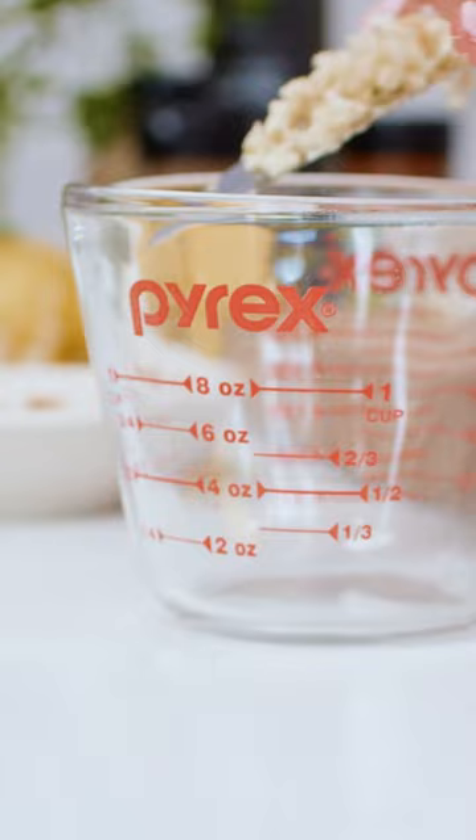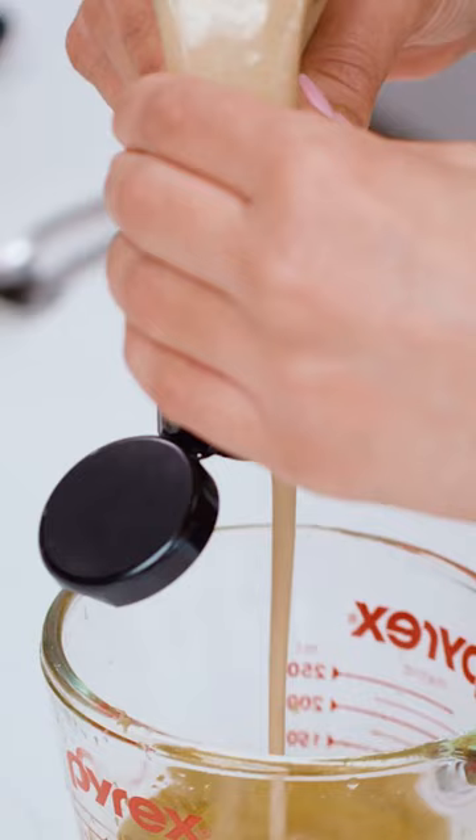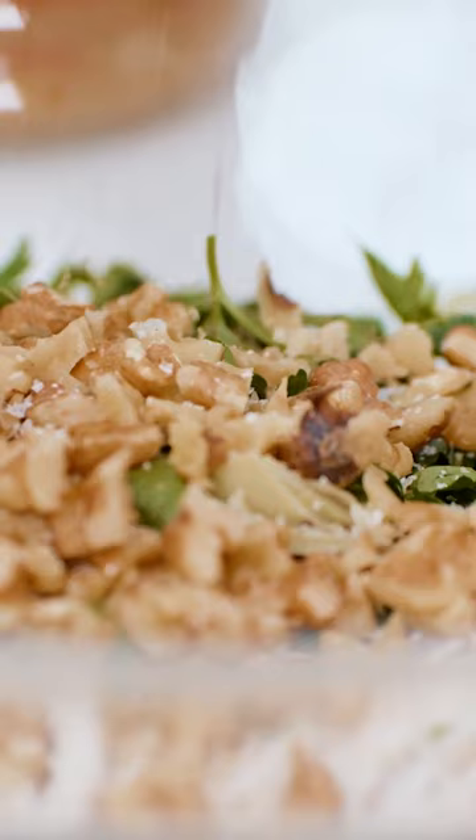Early harvest extra virgin olive oil. Zest of one lemon, then juice of two lemons. Three teaspoons of Dijon mustard. One teaspoon of sumac. Half a teaspoon of paprika. Let's give this all a whisk. Kosher salt, a little black pepper.